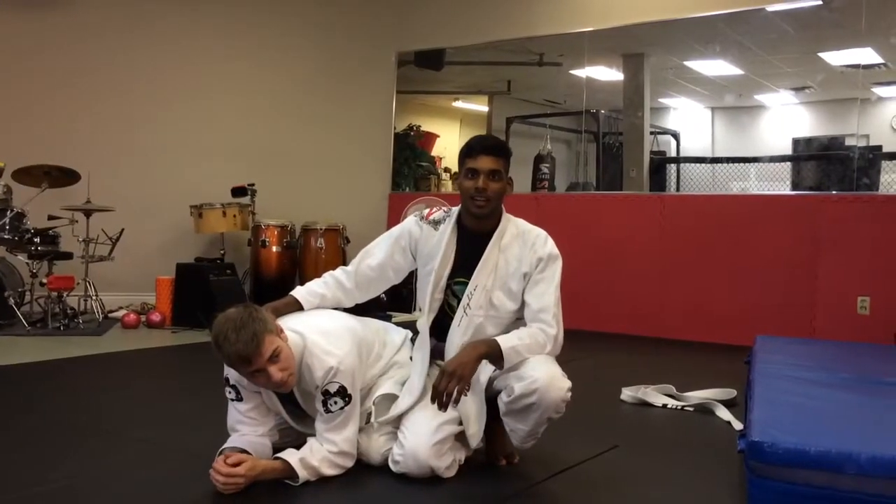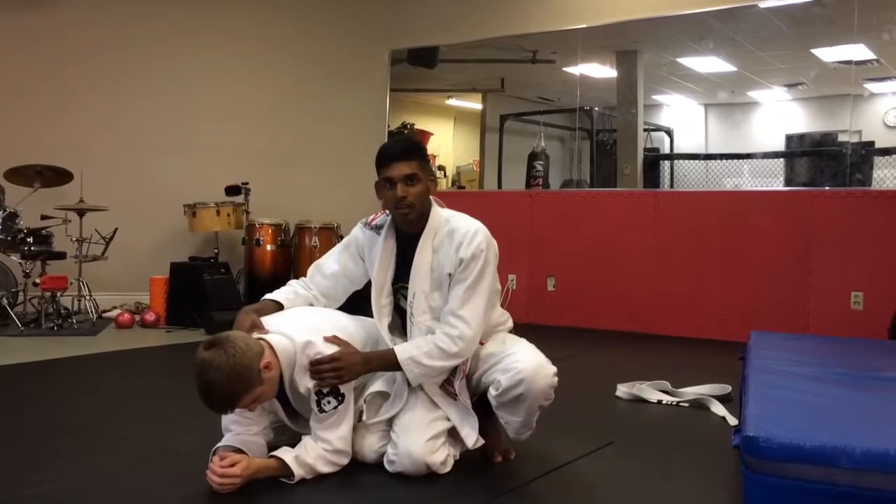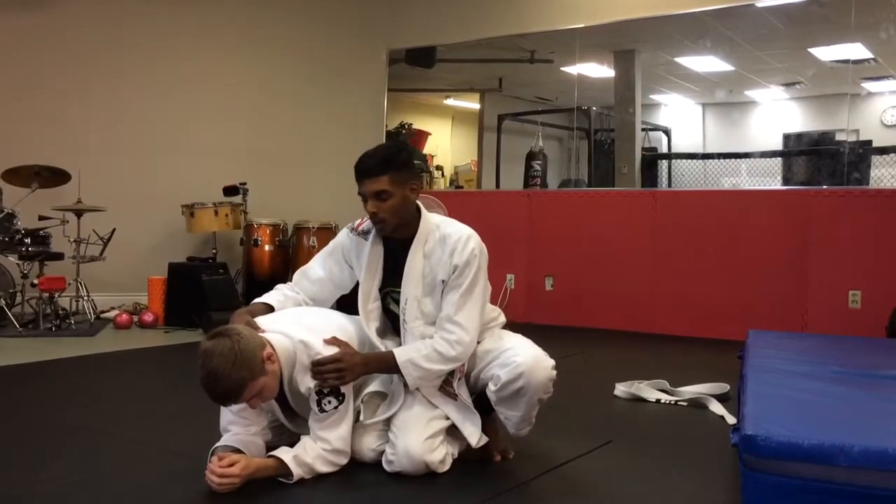Hey guys, this is Arthur Zuka. I'm doing a video for Your Jiu-Jitsu. What I'm going to show today is a clock choke from Top Turtle.